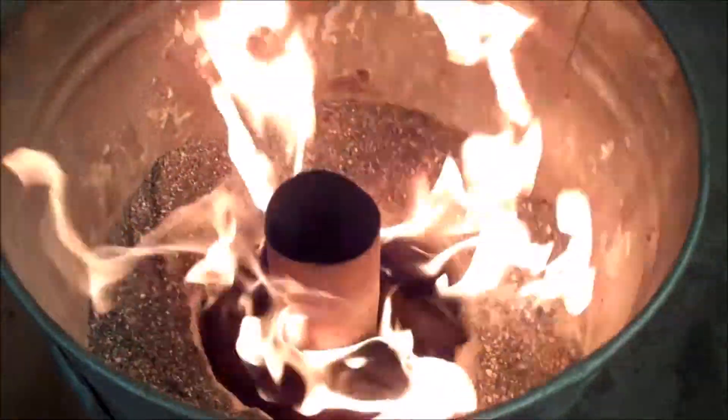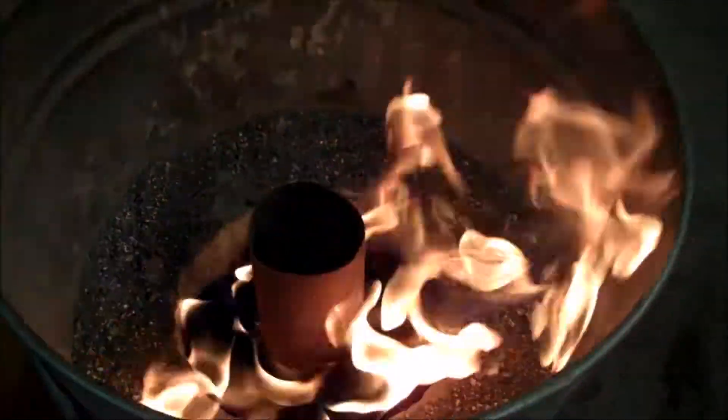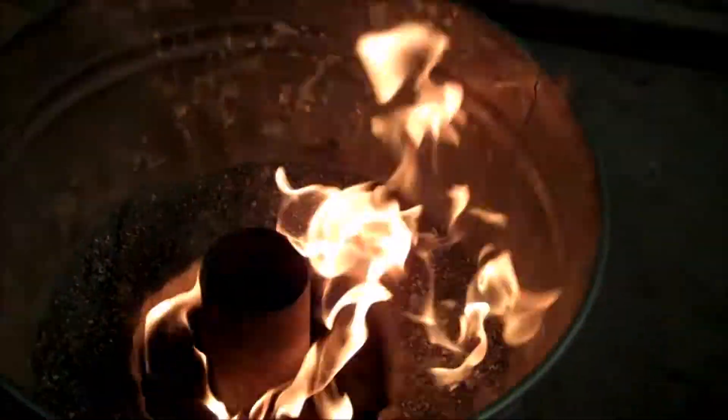So we'll let our charcoal get going here for a little bit and then we'll go ahead and turn the ventilation off and we'll get started.